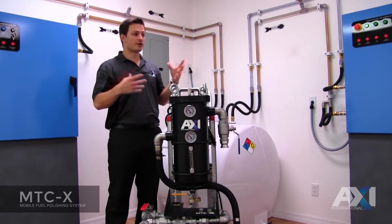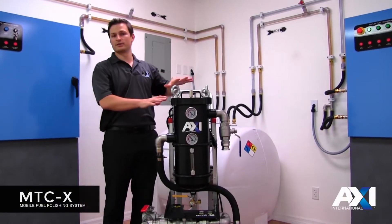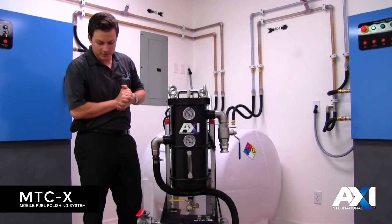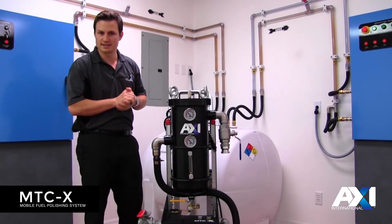Hi, welcome to AXI. You're here in our training room and today we're going to take a look at a new product line in the MTC series. This has a number of different features that were improvements on the existing MTC system.